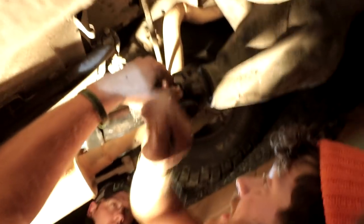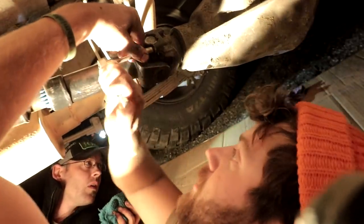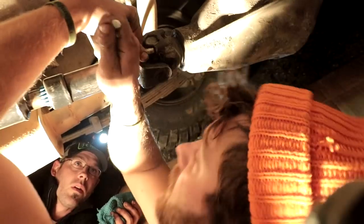Last bolt in and the drive shaft is on with the new u-joint — greased up drive shaft, new strap.